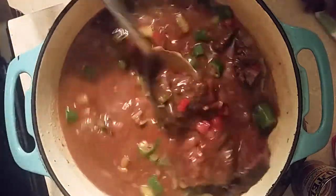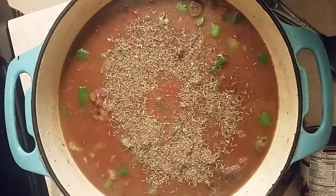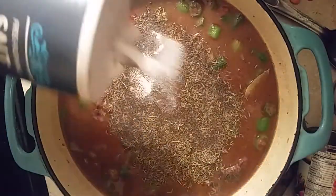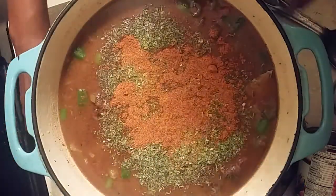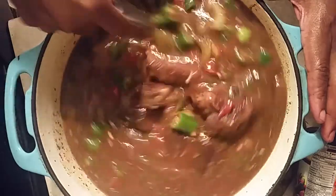We're going to add some thyme, then we already added the bay leaves. We're going to add black pepper, some salt, and some parsley flakes. Then we're going to add some old bay seasoning. Let's do a good season and stir this up. We haven't even had the opportunity to put it on the stove for 20 to 30 minutes yet.